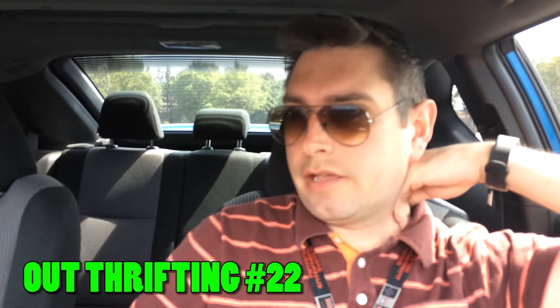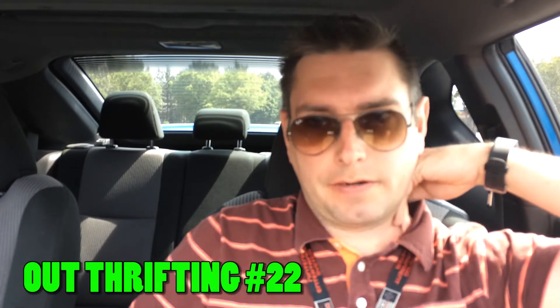Hey everybody, it's me Justin, aka GoodwillHunter. I'm hungover and I'm back off vacation. We're at Park Ave, so let's do some thrifting because I haven't done thrifting in a while and I kind of need to get my thrift on. All right, we got out of Park Ave — we're here at the Goodwill up in Johns Creek. We found some stuff.